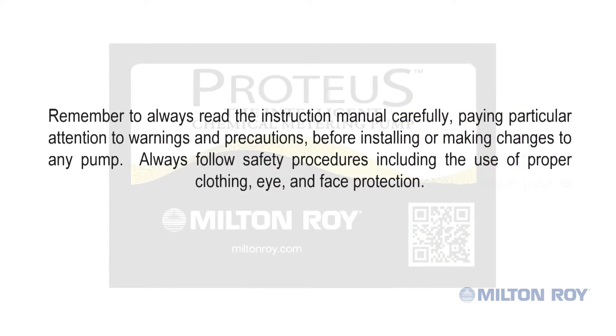Remember to always read the instruction manual carefully, paying particular attention to warnings and precautions before installing or making changes to any pump. Always follow safety procedures including the use of proper clothing, eye, and face protection.